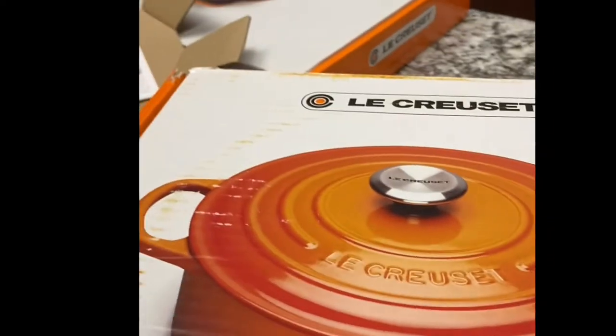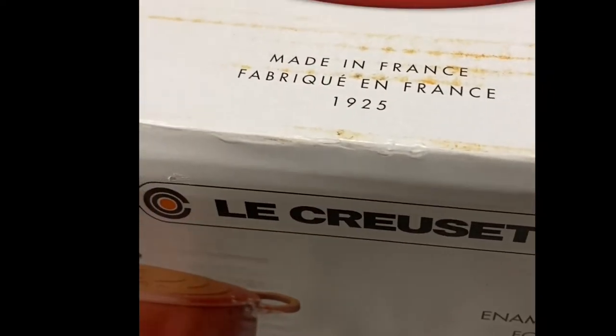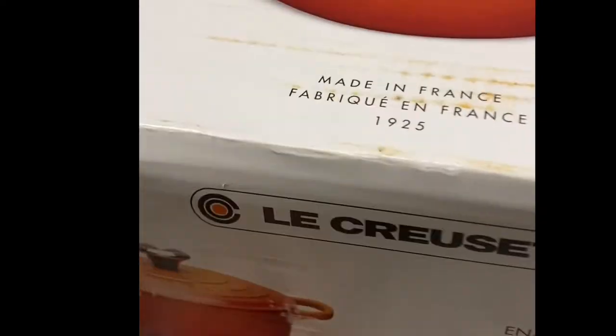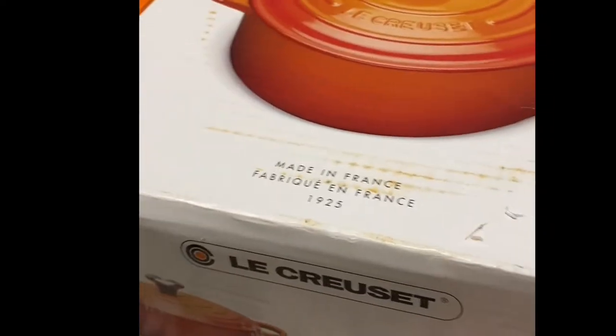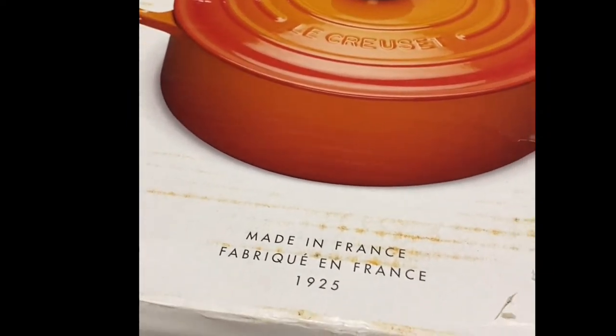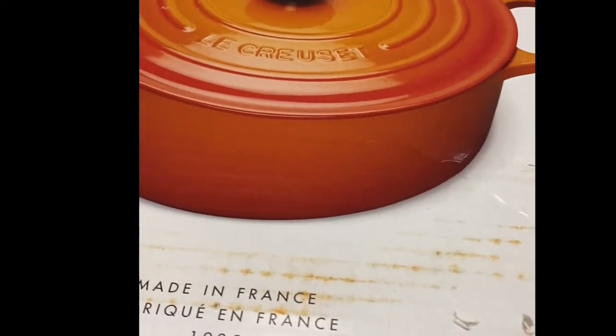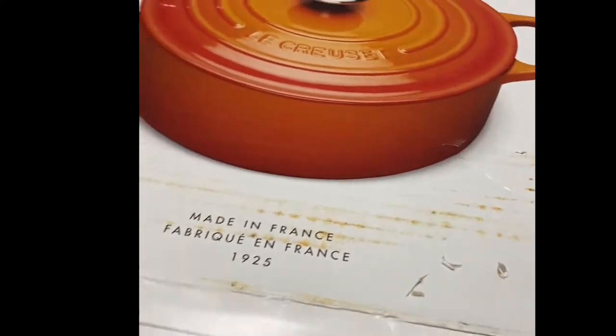It's four and a half quarts and serves four to five persons. It's great for beef stew, nilaga, and anything with broth. They also say you can bake from here — you can make bread or cake directly in the oven. You can also deep fry in it. Let's see what's inside — the same thing, it comes with a brochure.